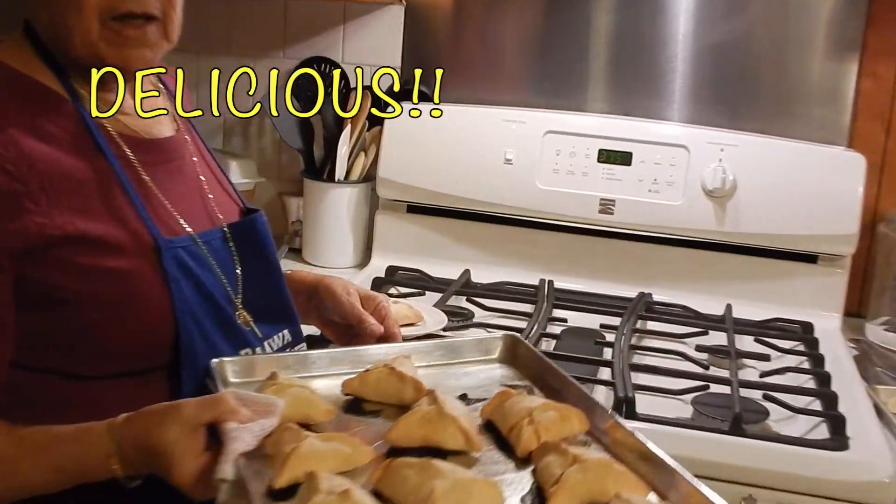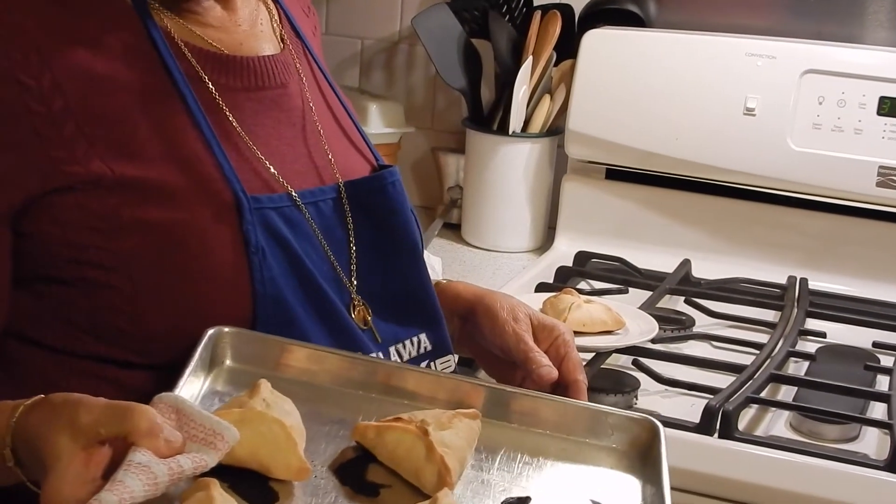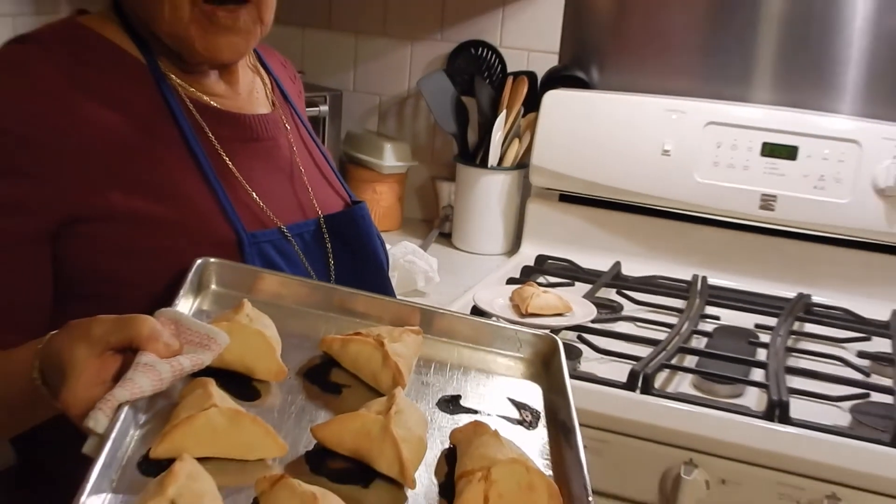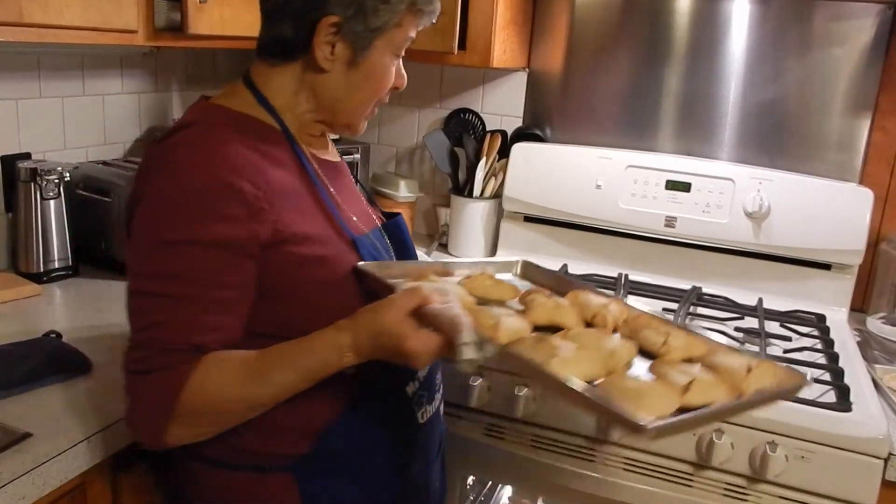So this is how they come out from the oven. They look delicious. We're going to open one and try to see how good they are.